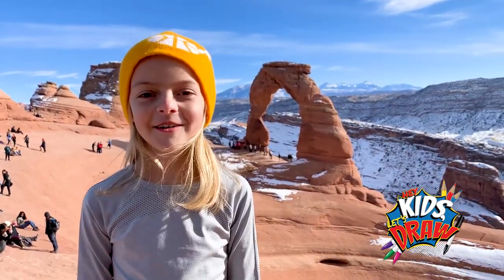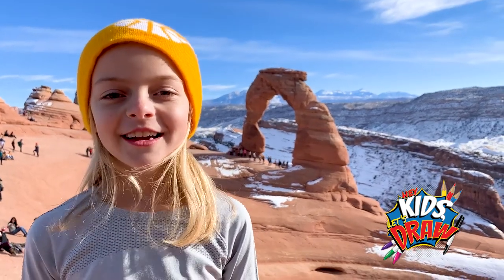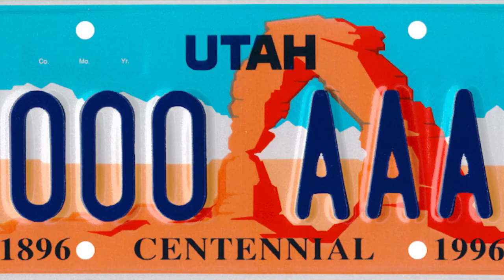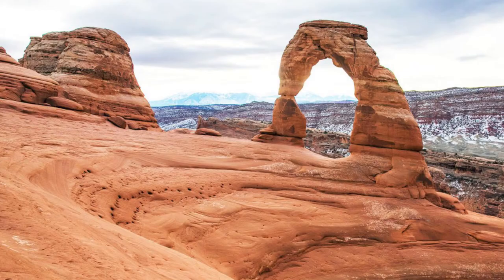Hey guys, welcome back to Hey Kids, Let's Draw. Today we are in Moab, Utah. Today we are going to draw a delicate arch. Hello everybody and welcome to Hey Kids, Let's Draw. We're excited to draw a delicate arch, a natural arch made of rock and sandstone in Moab, Utah. We recently visited Delicate Arch with our family and hiked to one of the most beautiful, iconic arches in all of Utah.